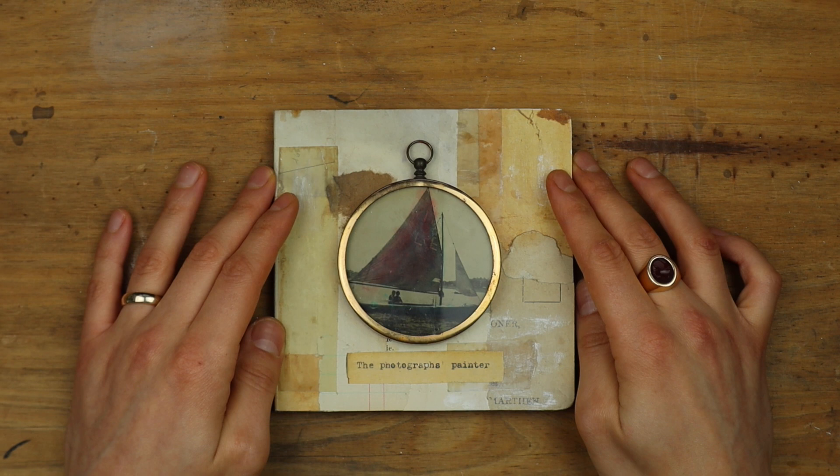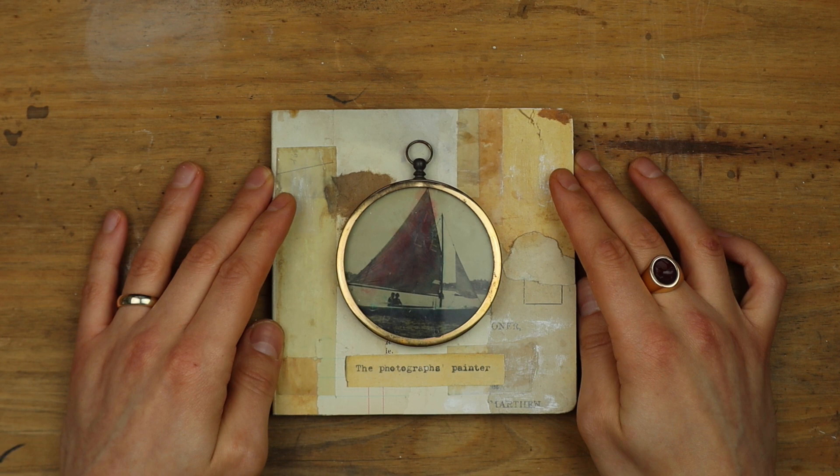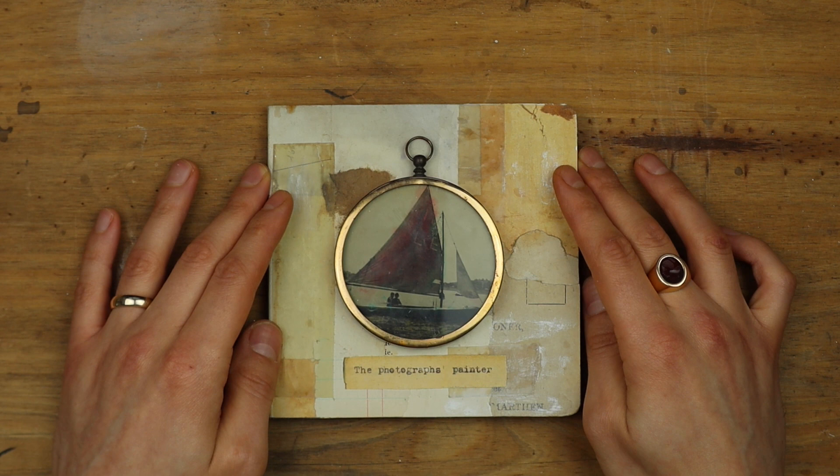You know that I love vintage photos. I collect them. I've written a book about them and how to use them in artworks. And I love black and white photos and sepia photos.